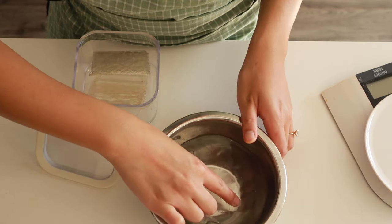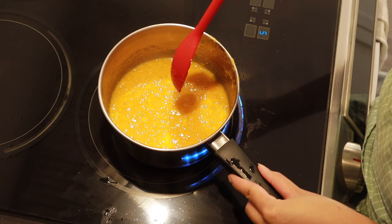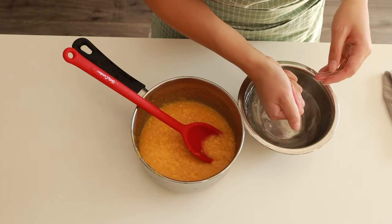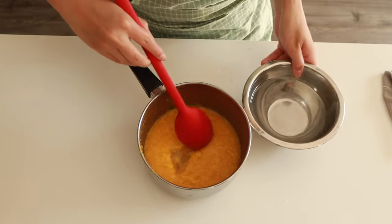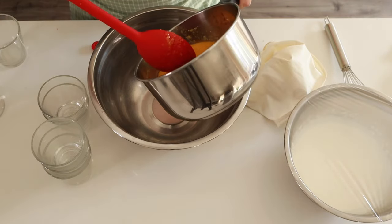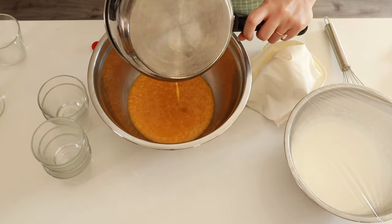I've also got some bloomed gelatin — I'm using gelatin sheets, but you can use powdered gelatin. I'll have the substitutions in the blog post in the description box below. I'm going to bloom this by putting it in some cold water as I get the saucepan up to a boil on medium heat. As soon as it comes to a boil, we're going to take it off, squeeze out the excess water from our gelatin, and then add it to our saucepan. We're going to mix this until the gelatin dissolves, then let it cool a little bit so it's not super hot before we start adding in our whipped cream.